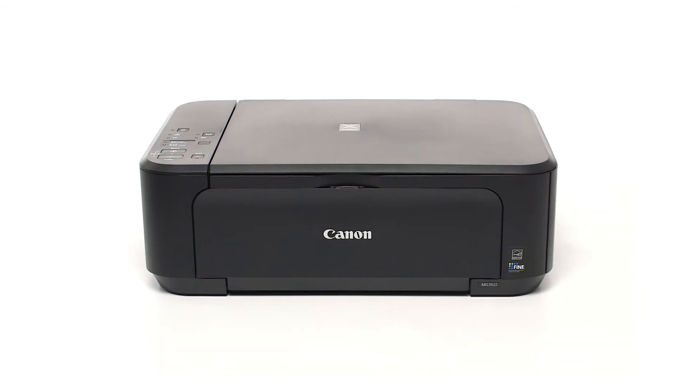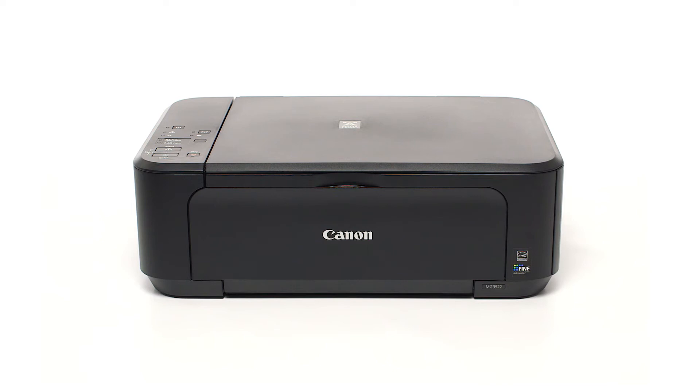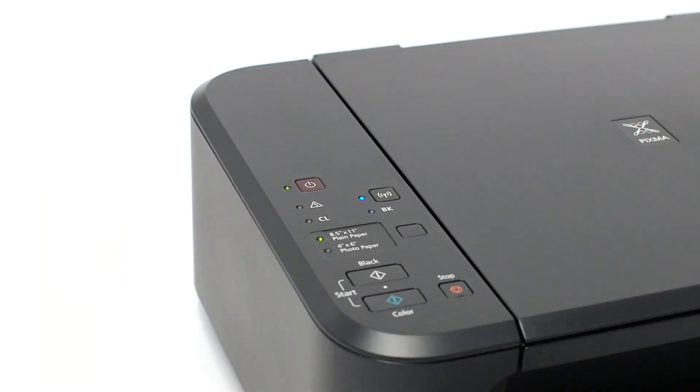Let's prepare the PIXMA MG3522 for cable-less setup. First, make sure your printer is plugged in and turned on. The green light next to the power button will be lit when the printer is on.